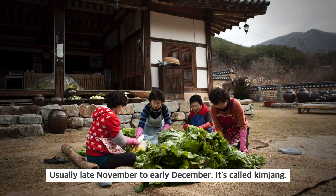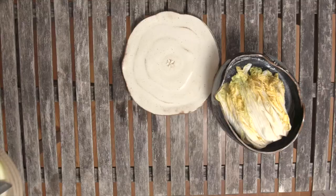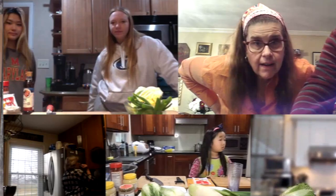Traditionally, Korean people make kimchi once a year, usually late November to early December. It's called kimjang. Kimjang is the act of kimchi making and kimchi sharing. But I like to call it a kimchi party.